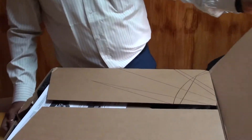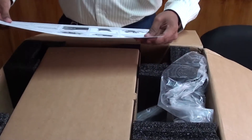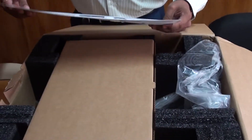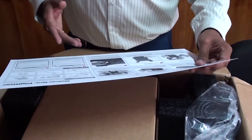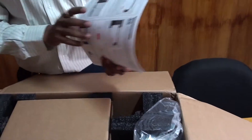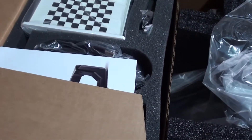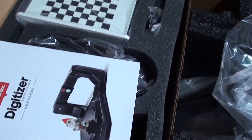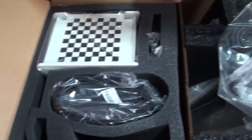Here is the MakerBot Digitizer kit. On purchasing you get information about the connections and how to set it up, along with a small installation manual covering the software installations. Let me check the kit — you can have a look at how it has come. So this appears to be the manual.